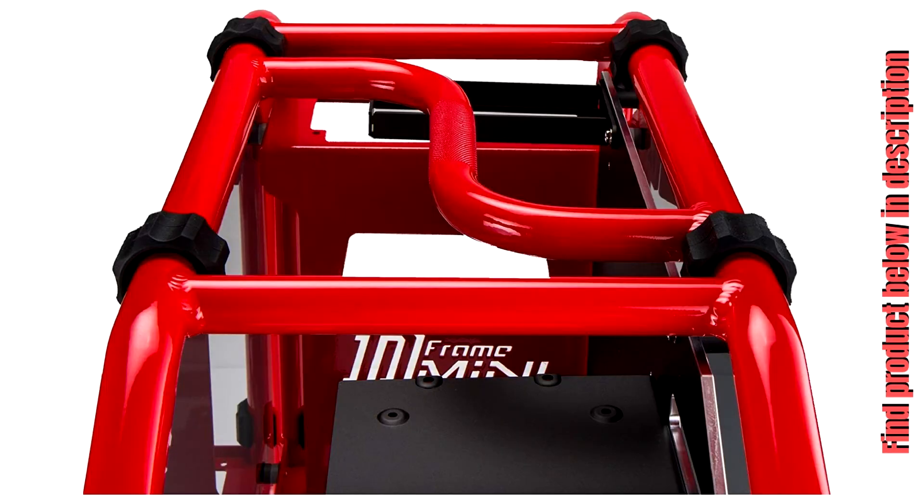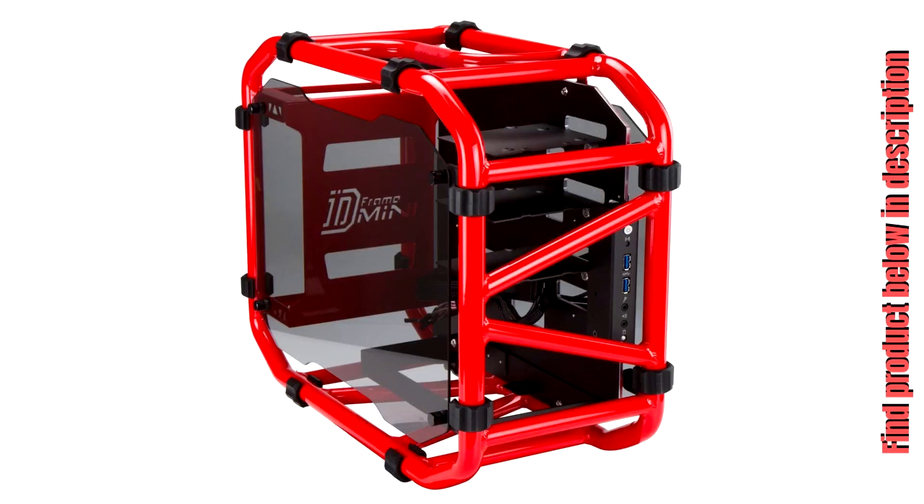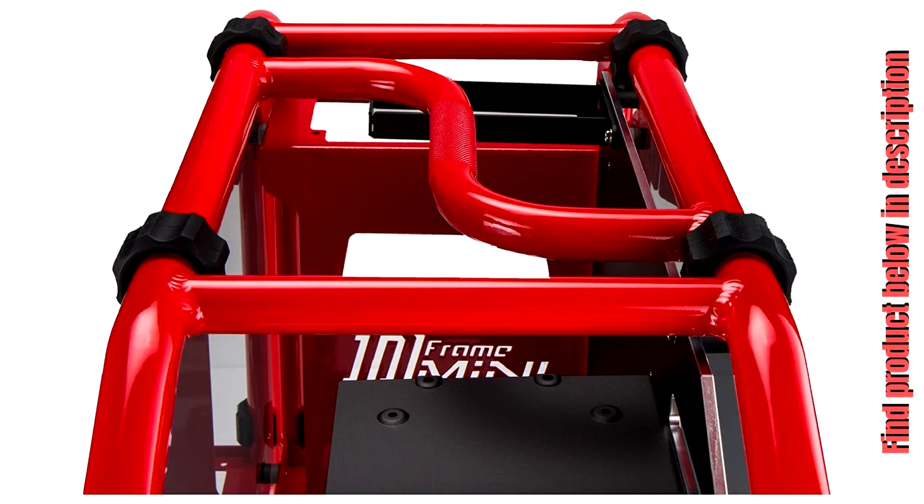I would have liked to see a blue one or green one, but the red is distinctive as well. This is worth the money, no doubt, for the quality of construction. You can also position this case in two positions: upright for less space on the desk, where it's around 14 inches long, or lengthwise. I have it upright and it is very secure and does not slide at all on the desk with the rubber stoppers.